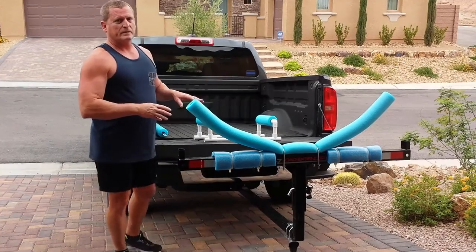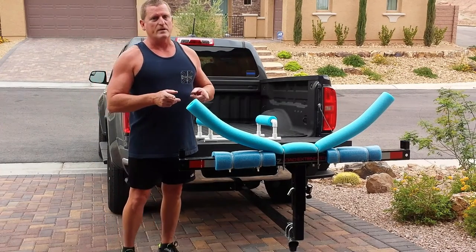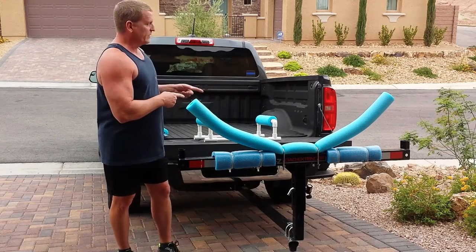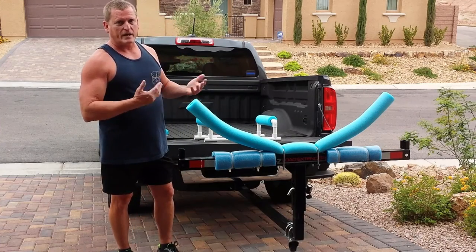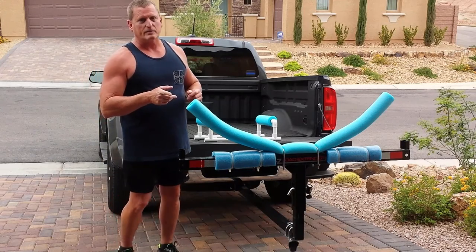You can try to measure and get it all scientific and stuff like that, but what I found is I just got some rough measurements under there and then went in and fit them and cut them to fit until I got it the way I wanted. So I'll go into the kayak now and show you what I was looking at.